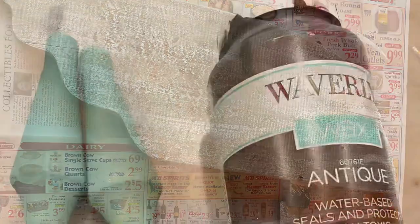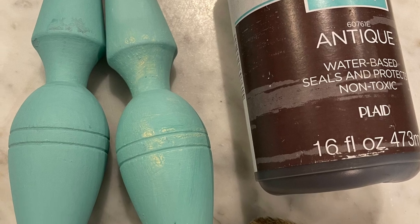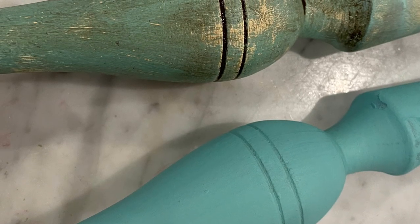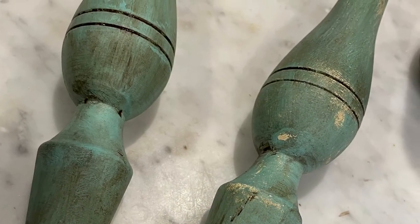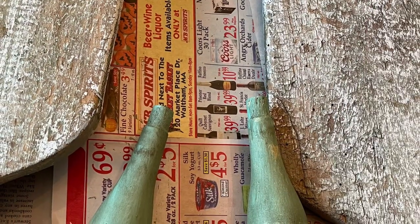When the arms were dry, I took my antiquing wax and went over them liberally, waited a minute, then took a paper towel and wiped off the wax. Here you can see the difference between just painted and painted-and-waxed. I just love the way antiquing wax makes everything look so beautiful and so antique.